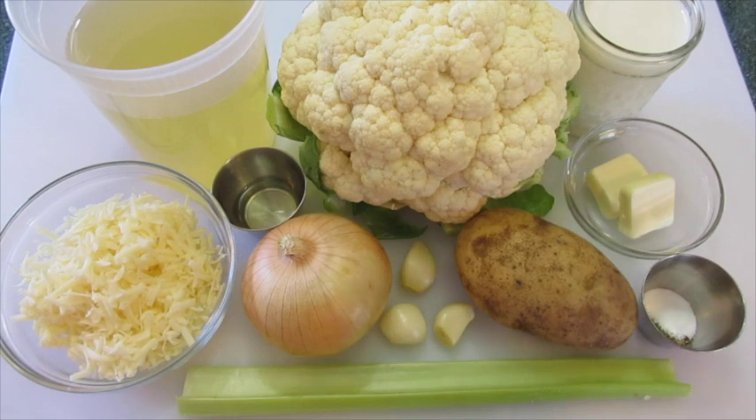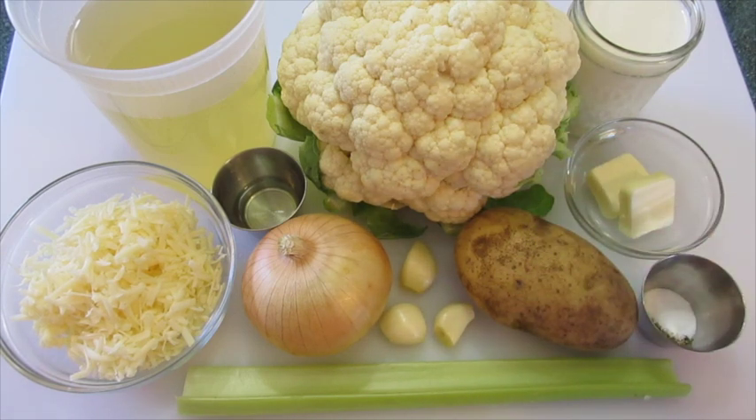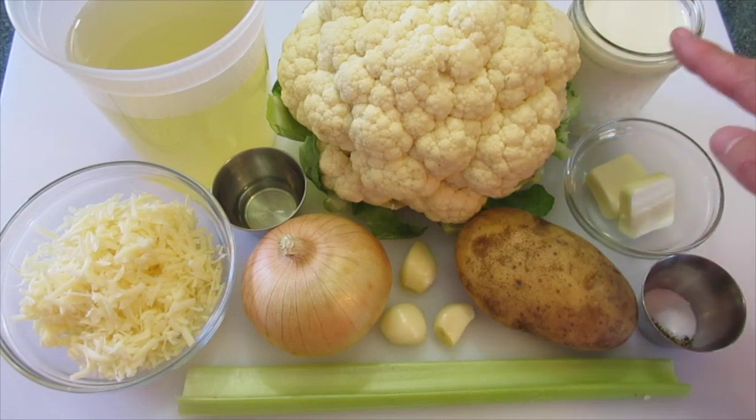You'll also need 1 medium Vidalia onion, 1 celery stalk, 3 cloves of garlic, 1 potato, 1½ teaspoon of salt, ¼ of a teaspoon of fresh cracked pepper, 2 tablespoons of butter, and 1 cup of milk.